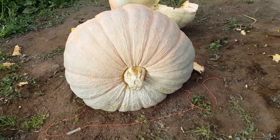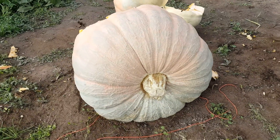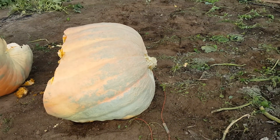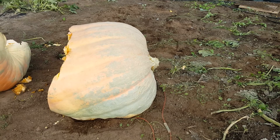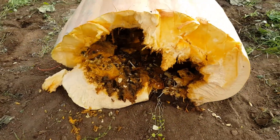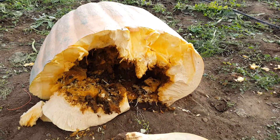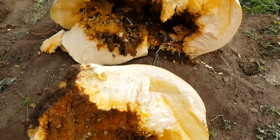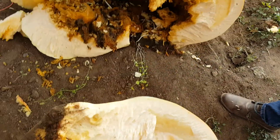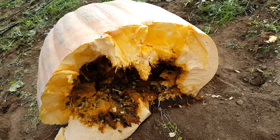I started having problems with my stem. You can see where I've been trying to keep it dry. It kind of started giving it away — the sides started turning green on me here. And when we went to lift it up, that's what it looks like inside now. It's been rotten for a while. Looks like it was very thin on the bottom — you can see right here. It's almost a good 12 inches on the side there.